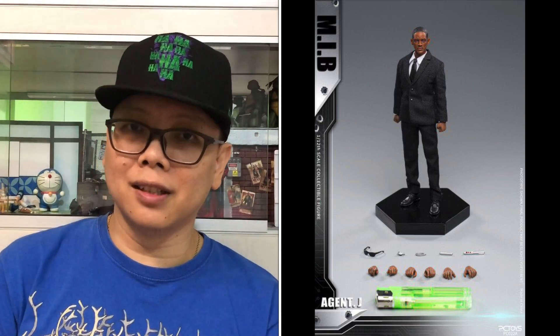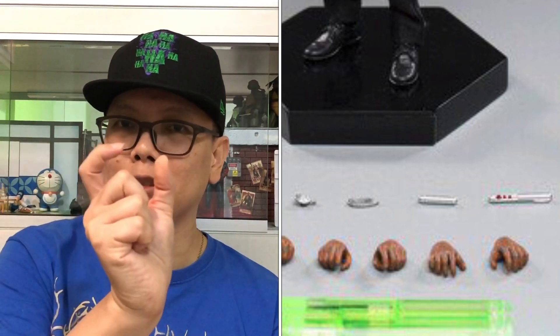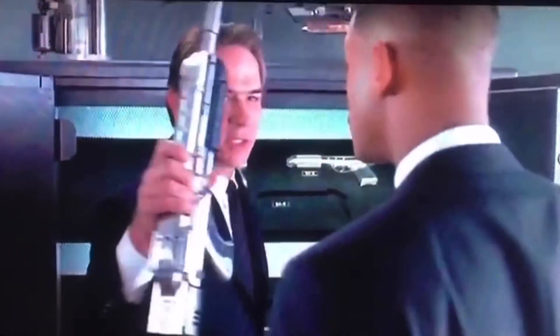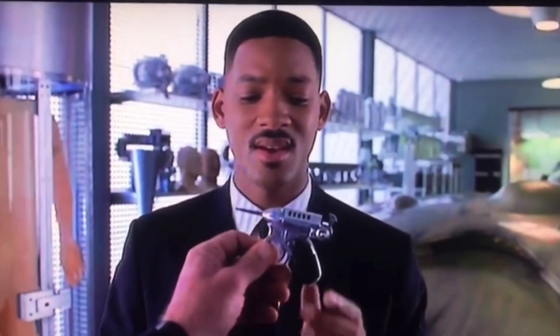This is what Agent J comes with — all the weapons. He doesn't come with much of a gun because remember in the first episode he's just given a very small gun instead of the big one. The Noisy Cricket — that's what I'm talking about. So you have to get Agent K together with him, because Agent K comes with a few big guns they can share among themselves. What is Agent K without Agent J, right? So there's an option for you to buy both of them together, and they look very good together as you can see right here.